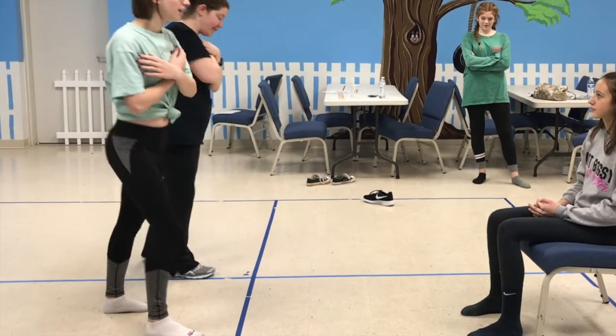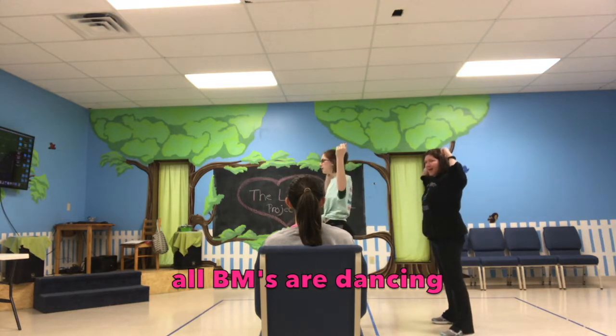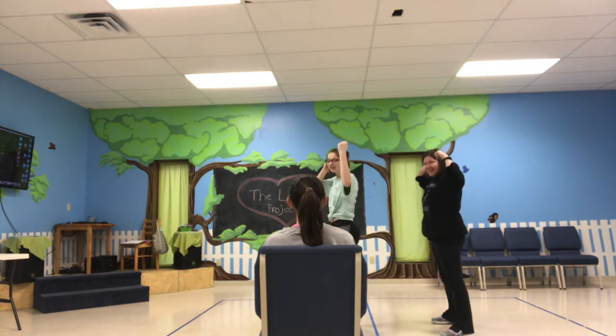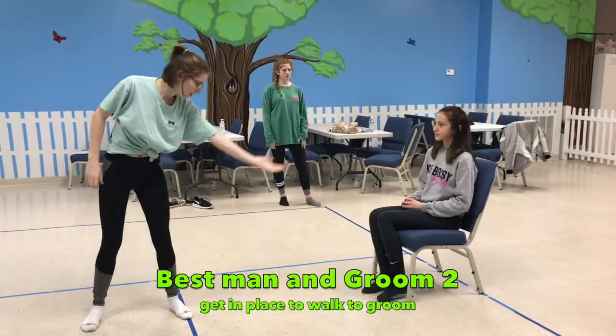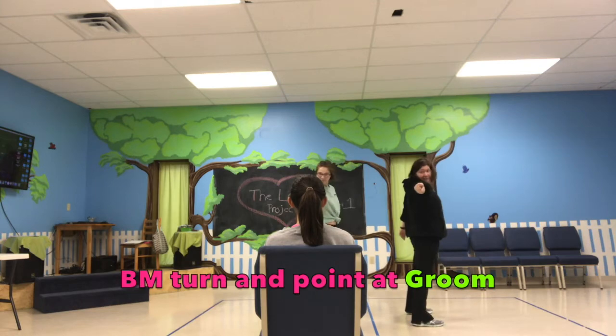Now step and step and swing back on the right foot. Everybody make some man muscle. Brittany hip checks — one and two. Arms fall straight down and then up, and then we're going to turn over our right shoulder and point at the groomsmen.